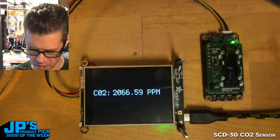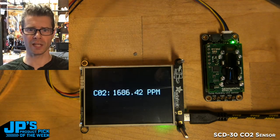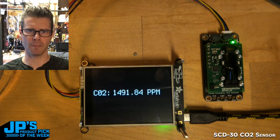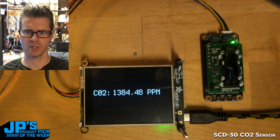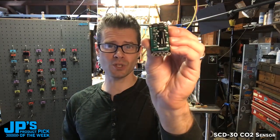It's a really cool sensor. Like Lady Ada said, this one is really doing the proper calculation for CO2 — it's not just guessing based on other particulate matter and volatile organic gases in the air. This one is straight up CO2 sensing. That is my product pick of the week: the SCD30 CO2 sensor.